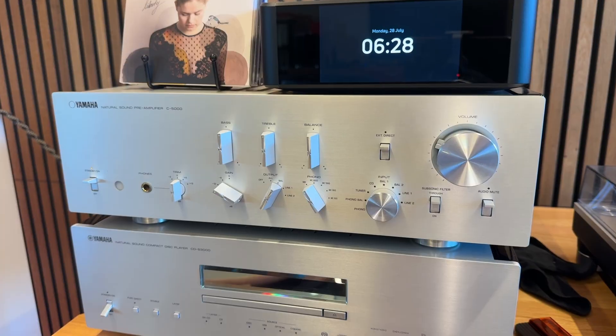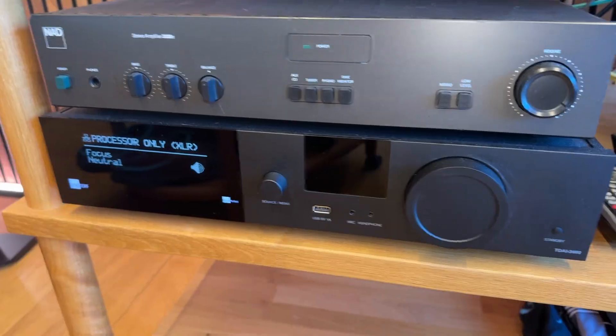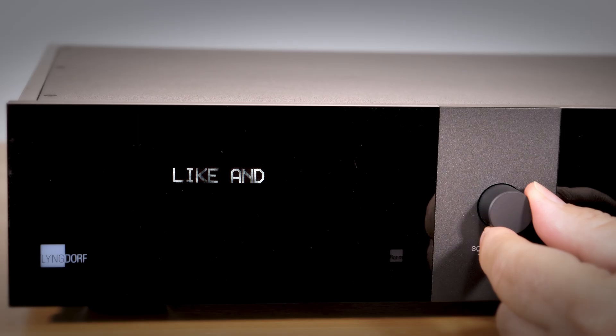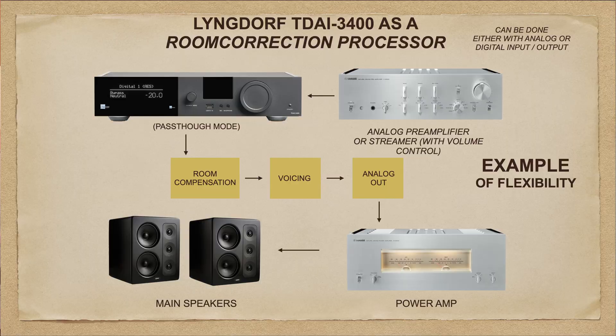Or you could insert a processor in between your preamplifier and your power amplifier. In this setup, I added a Lindorf TDAI 3400, meaning that I use the C5000 wonderful analog preamp for all the tactile stuff — use that, touch that, change all my inputs — and then the signal runs through the Lindorf.